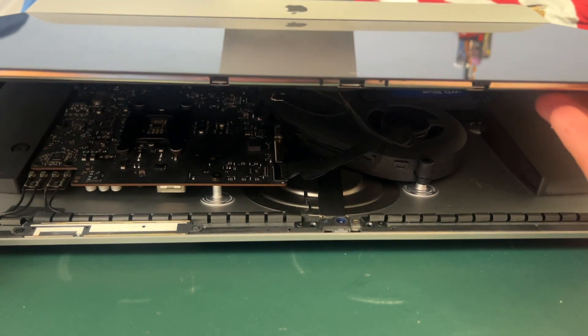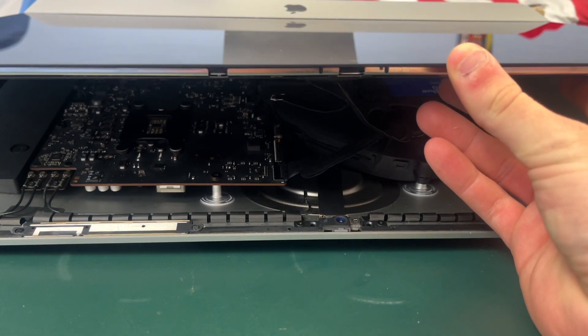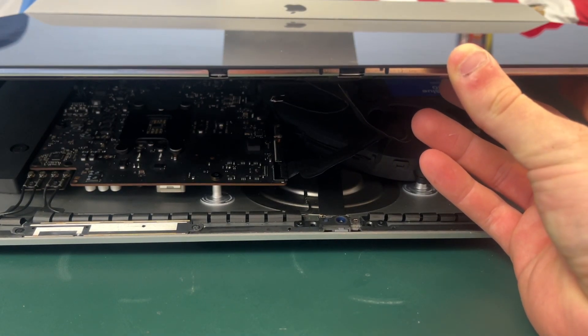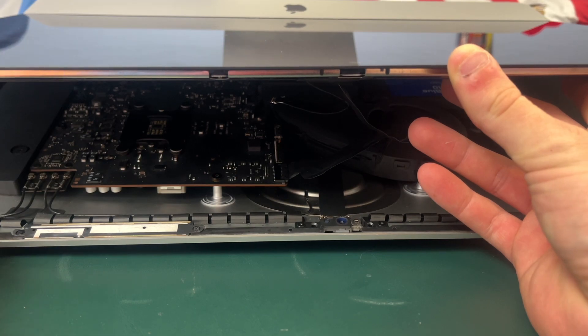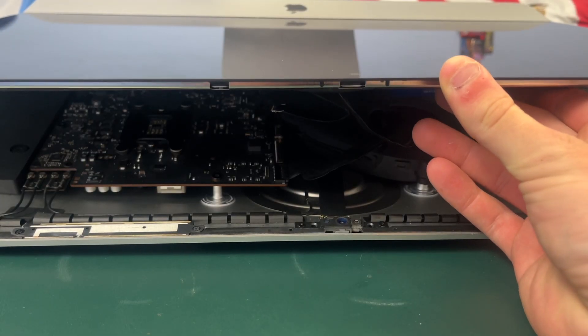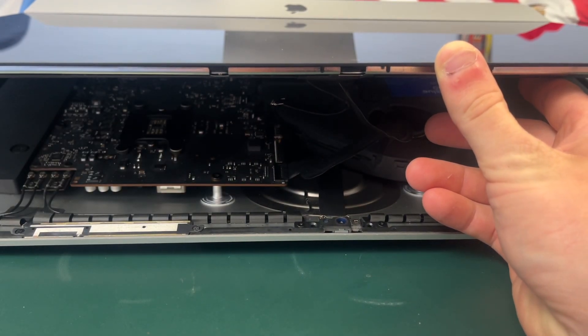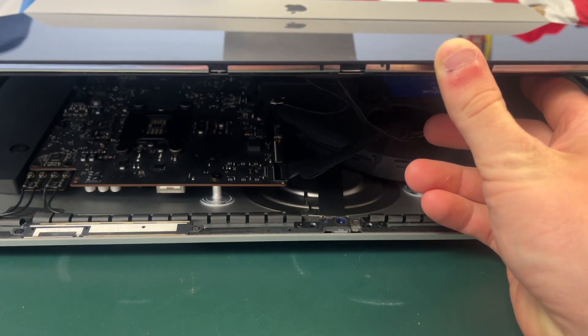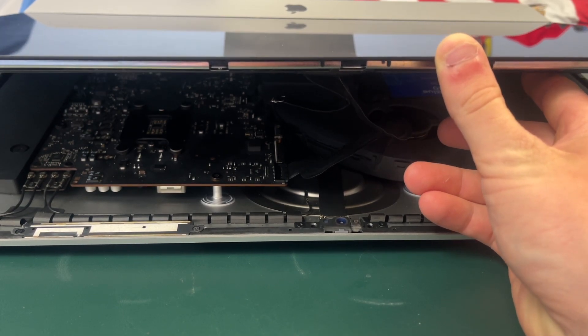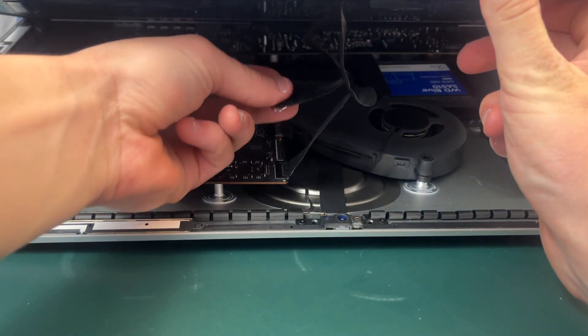Unfortunately I had some technical difficulties with this video. I have still not applied the adhesive to my display, and it was quite a pain to get this cable to go back into the motherboard. So I'm not going to unplug it — instead I'm going to apply my adhesive around the edge of the display while the cable is still plugged in. I apologize for this, but we actually had to adjust some of the pins because one of them appeared to be slightly bent. But I can go ahead and plug in this cable here.